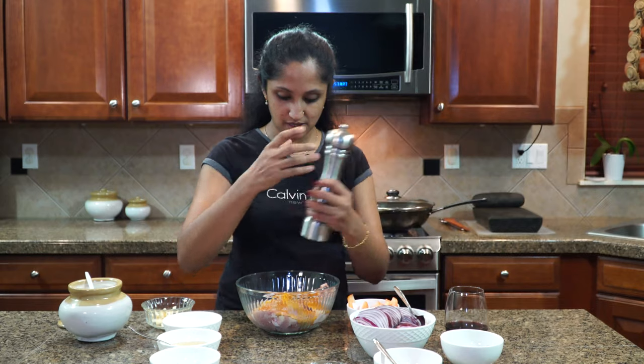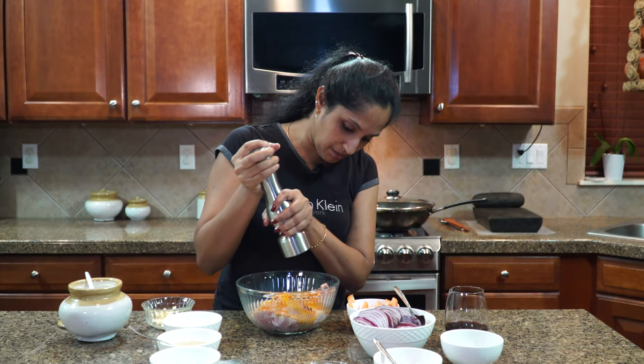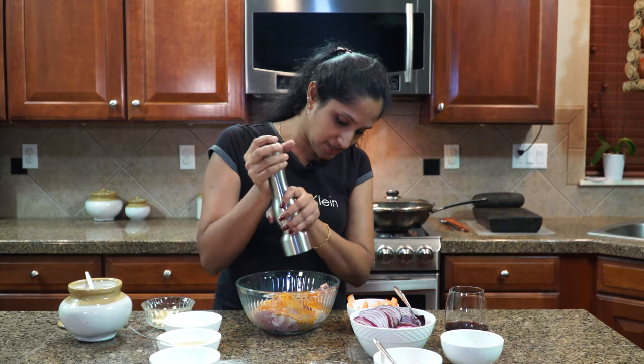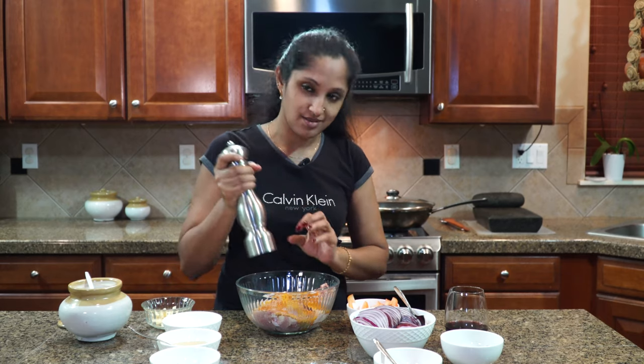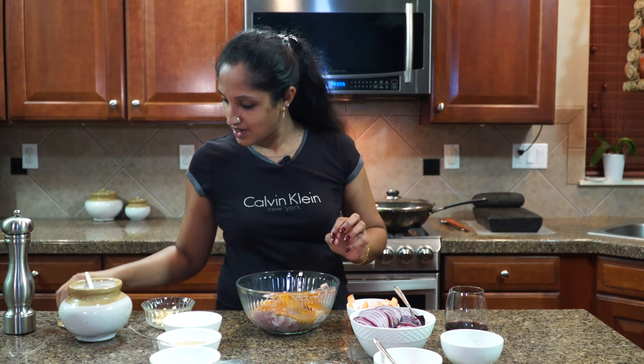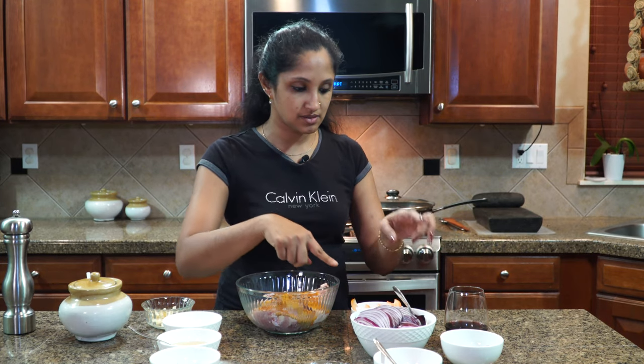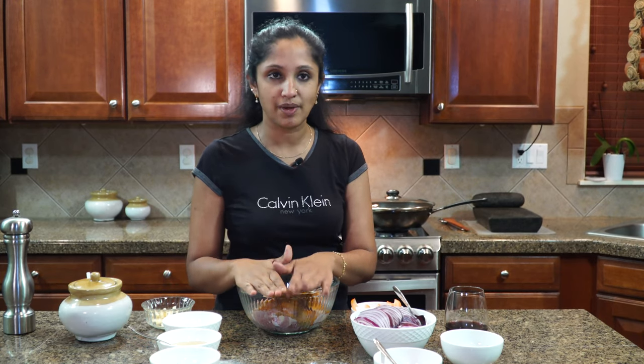It'd be best if you can keep this in the fridge for maybe 30 to 45 minutes. If you marinate overnight that's even better, but since I don't have that much time this will do. In the meantime I'm going to be sautéing my onions, green chili, ginger, and garlic. We're going to be shallow frying the chicken — not deep frying — and then in that same pan we'll sauté our roast.